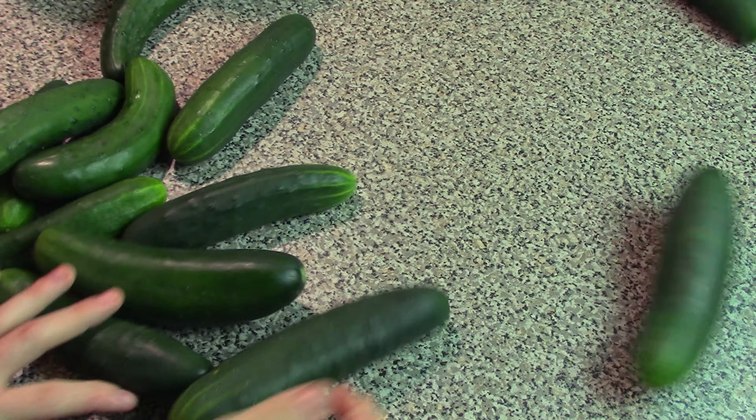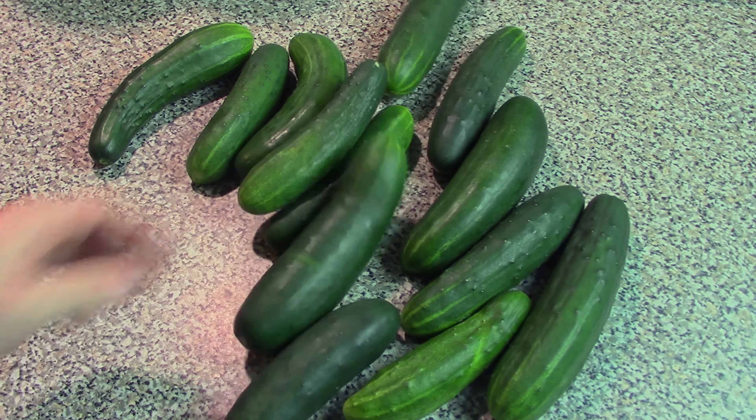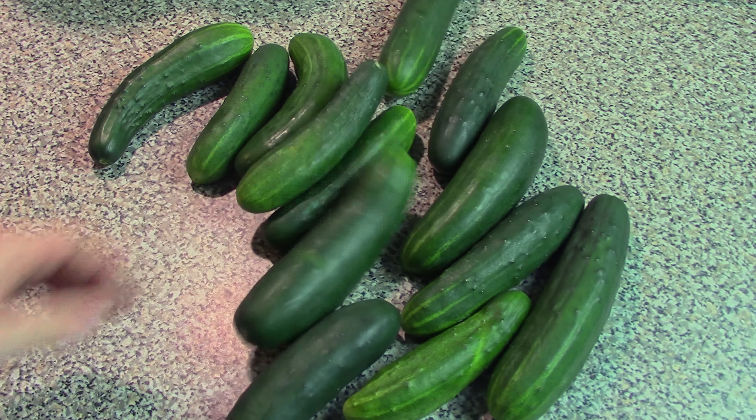It's been a while since we did an episode, so I thought today we would talk about cucumbers. We had a lot of cucumbers come off the Victory Garden at once, so let's go over some quick recipes for cucumbers.